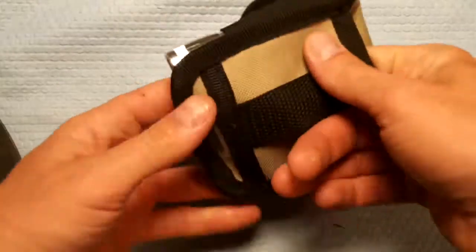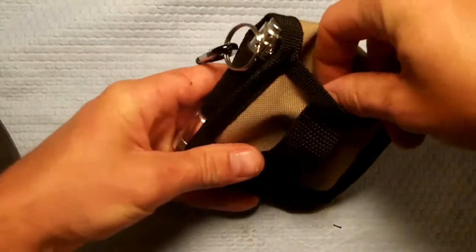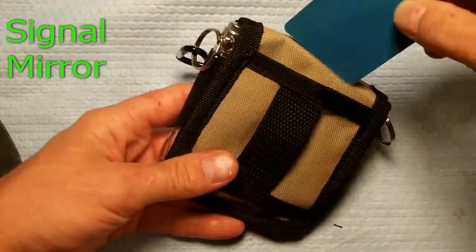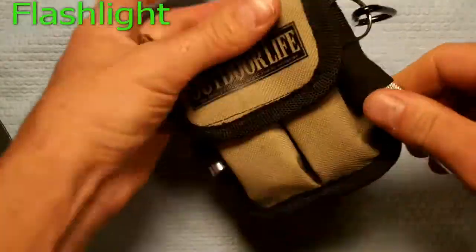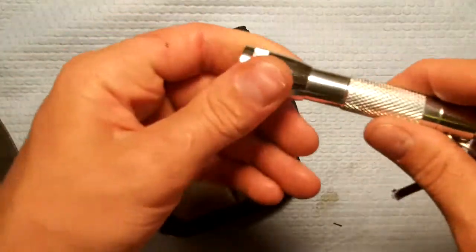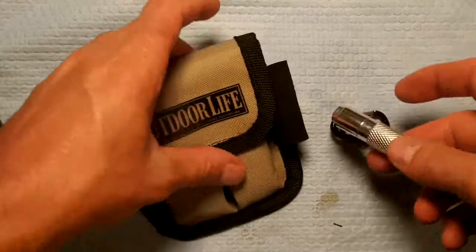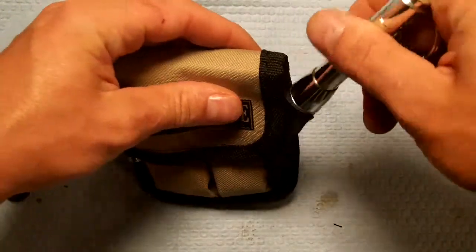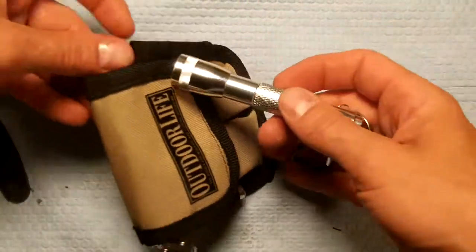This is the outside pouch it comes with. It's got a belt loop, though it does not go all the way through. It comes with a signal mirror for anybody who needs to signal for help. It also comes with a little flashlight — no battery included, but a little flashlight with a click button. It's a regular flashlight, not LED or anything, but it works.